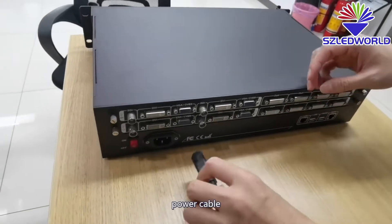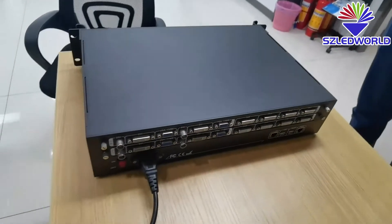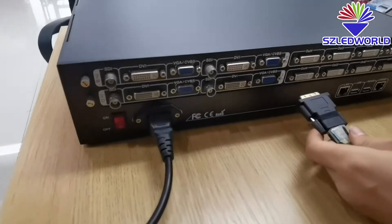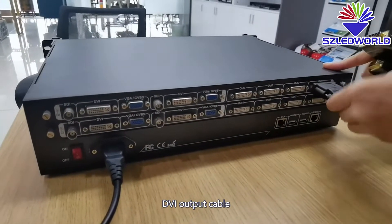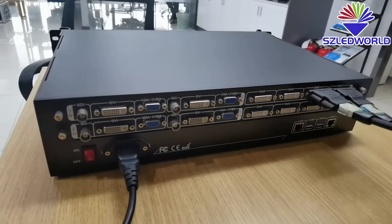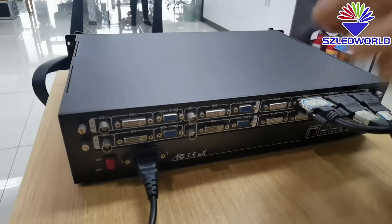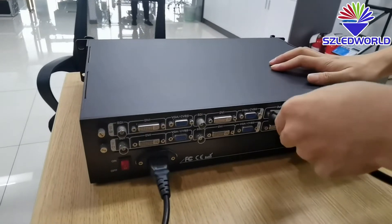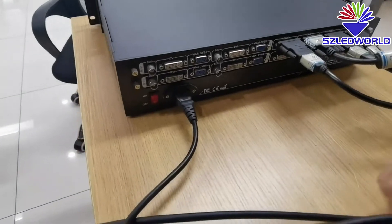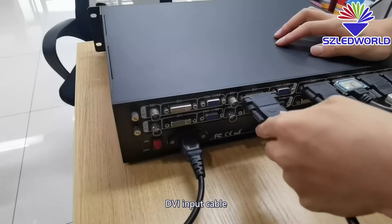Power cable. DVR output cable. DVR input cable.